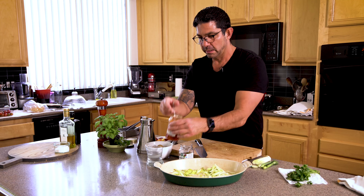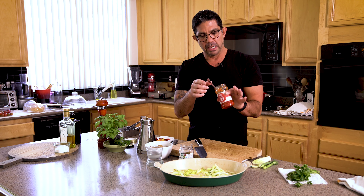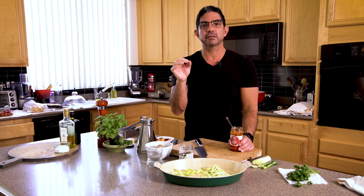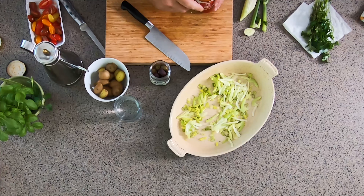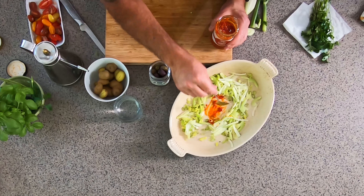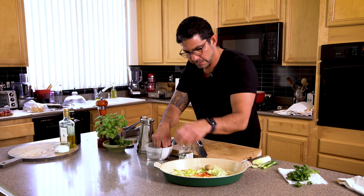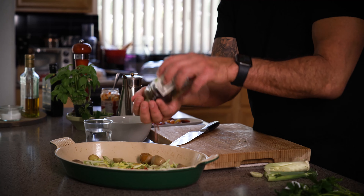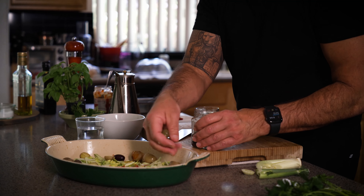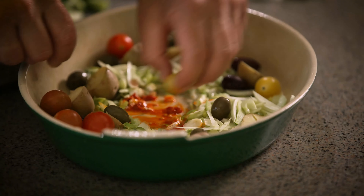Another key ingredient: these are Calabrian chilies. You can buy them whole or chopped at grocers — I prefer chopped because it's easier. What I love about them is they're fruity and delicious. I put about a teaspoon in — that's all you need; any more will be too much. Then I throw in some potatoes, some rinsed whole olives with the pit, and some little baby heirloom tomatoes left whole, so they cook along with the broth.